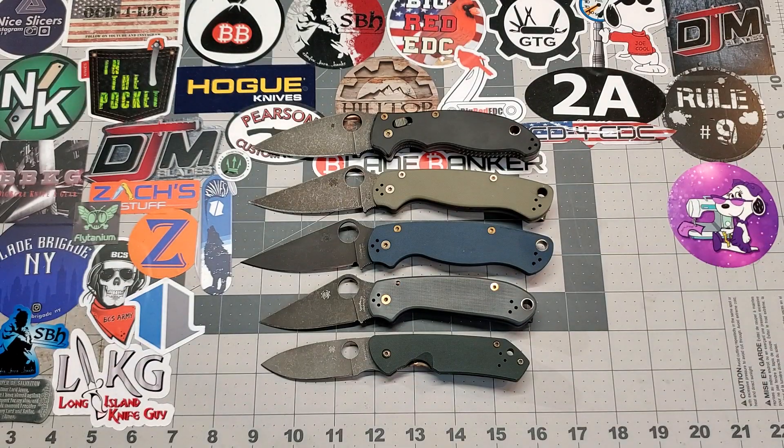Alright, so as you can see we've got five knives to talk about today. Just going to blow through them — I just want to get them on camera, get it uploaded so the guys can see them and let me ship them out.